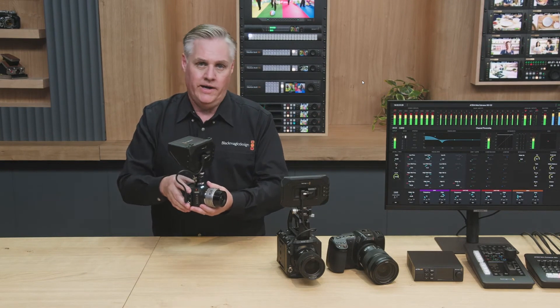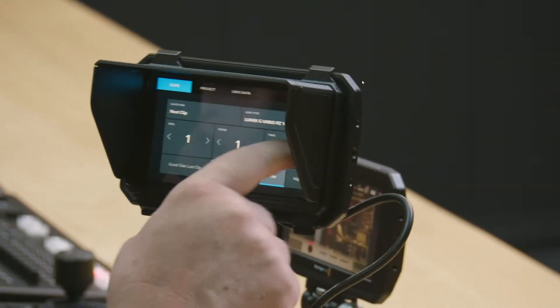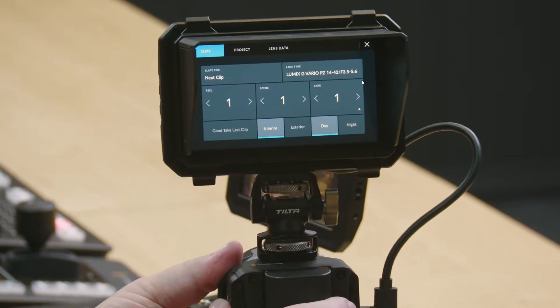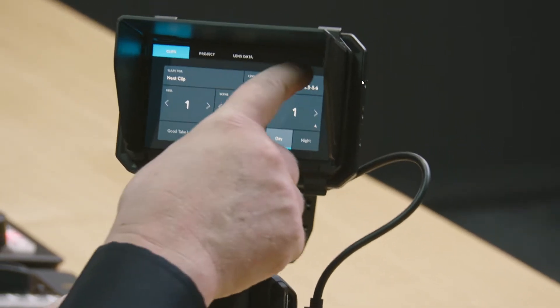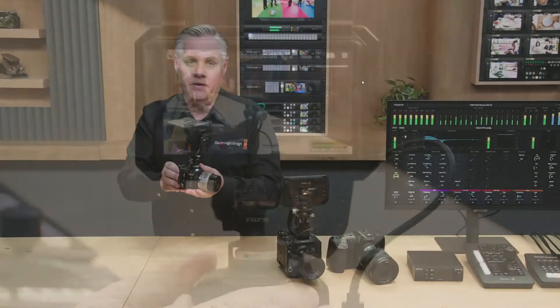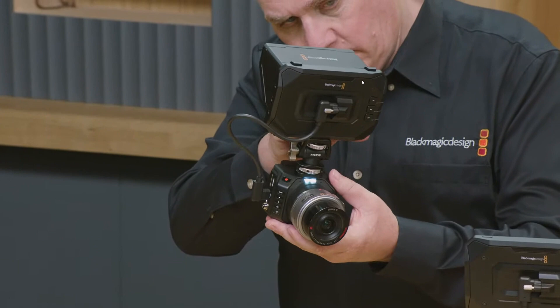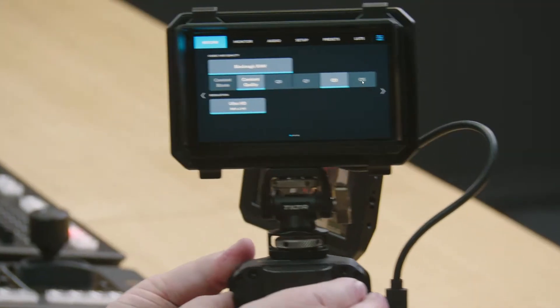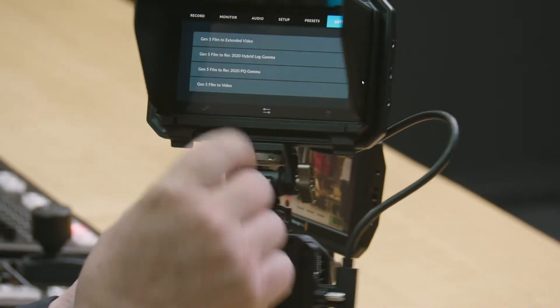You can even bring up the digital slate and enter metadata. You can access the menus — so if you want to change record settings, you can go into the record settings. You can even load 3D LUTs; if you go into 3D LUT, you can load a 3D LUT.